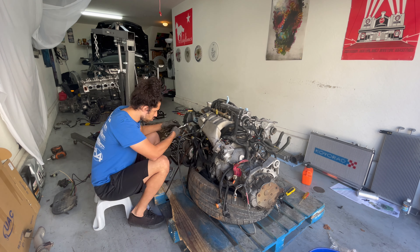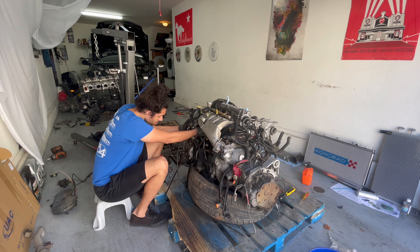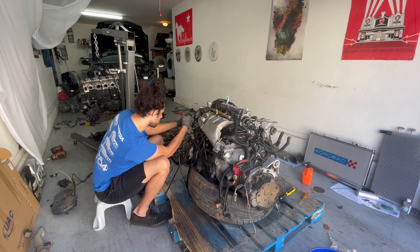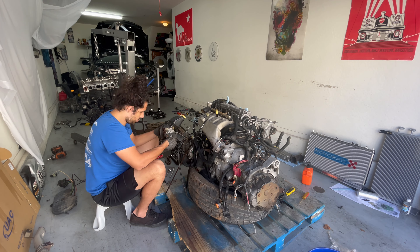It takes a lot of tools to be able to go through everything you need in order to blast through it all. I still needed to get this power steering pump out of the way so that I could get to the timing components.